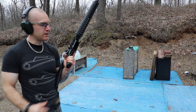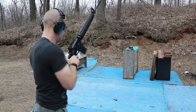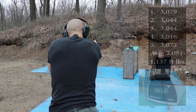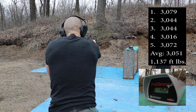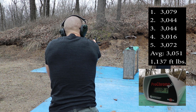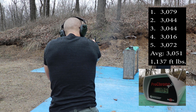And now our 20-inch barrel, 1-in-9 twist as well. Readings: 3,079 — 3,044 — 3,044 — 3,016 — 3,072.